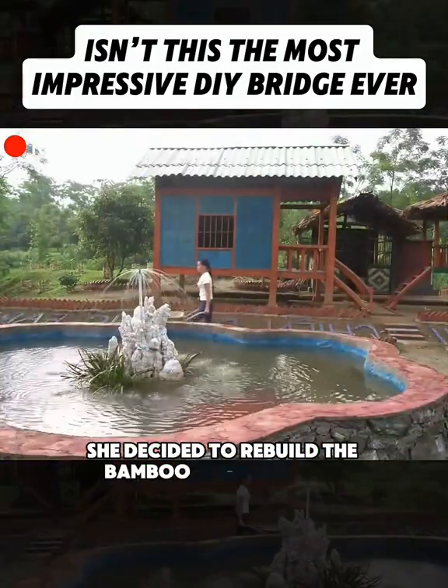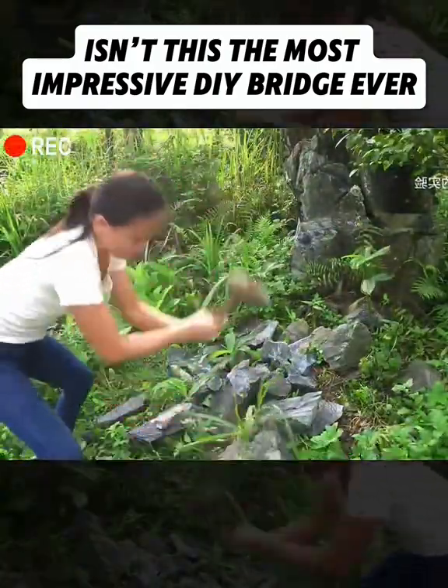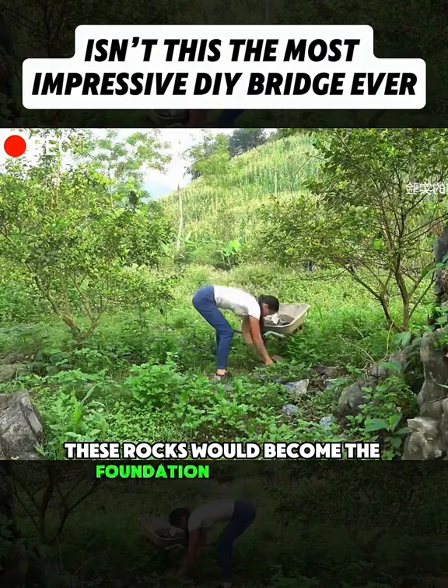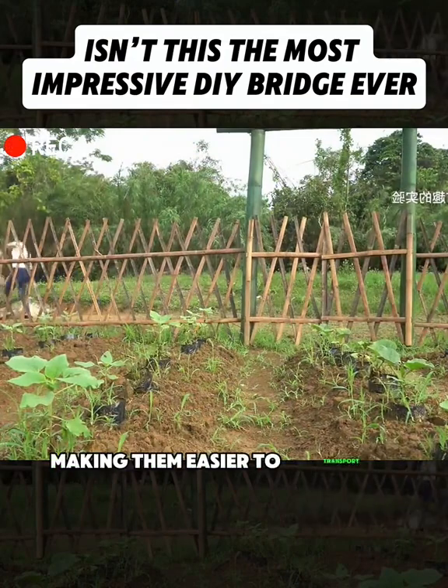She decided to rebuild the bamboo bridge herself. Once she made up her mind, she jumped right in. First, she pushed a wheelbarrow up the hill, then picked up a hammer and started breaking rocks. These rocks would become the foundation of the bridge. With every swing of the hammer, big rocks broke into smaller pieces, making them easier to transport.